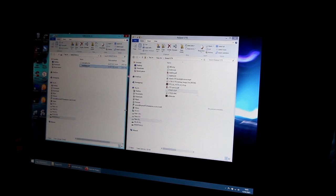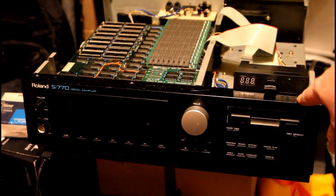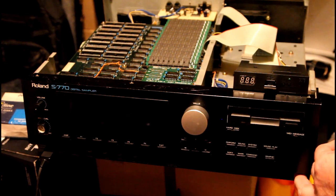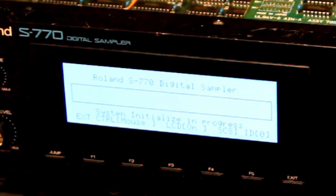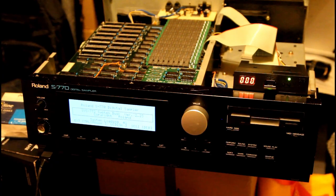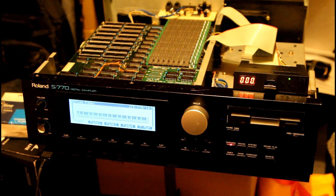We've got the S770 sampler here with the floppy emulator installed and the USB stick in. We turn it on and see what happens. It's found the Roland operating system — you can see it flashing on the floppy emulator as it loads. And there we go — the Roland system is all loaded up from the emulator and ready to go.